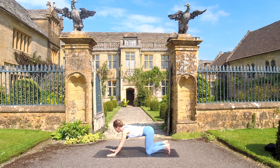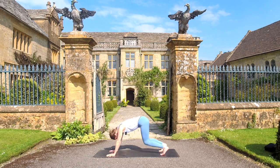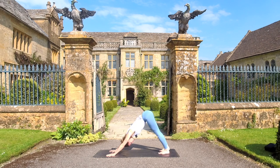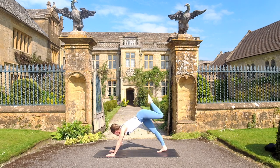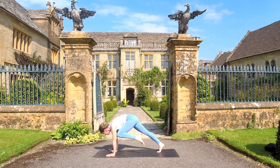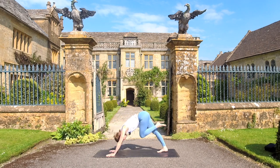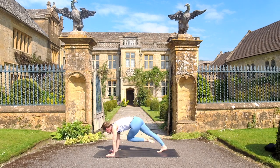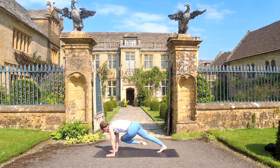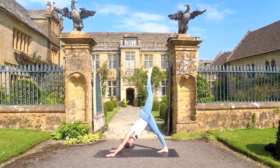Inhale to come forward into tabletop again. As we exhale, lift those hips up and back — downward facing dog. Just here for a breath, maybe close your eyes. Breathe in and breathe it out. Inhale, reach the left leg high. Exhale, bring your left knee towards your left upper arm — don't worry if it doesn't touch, it's just going in that direction. Inhale to reach the left leg up and back. Exhale, left knee across the body towards the right elbow, just a little twist here.